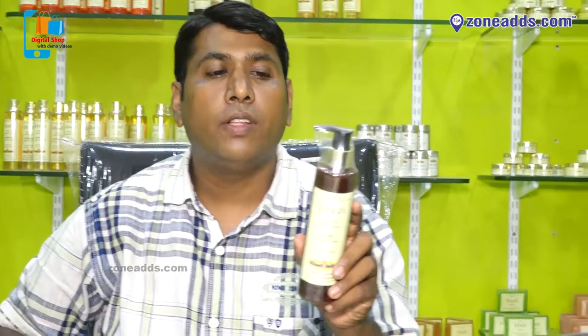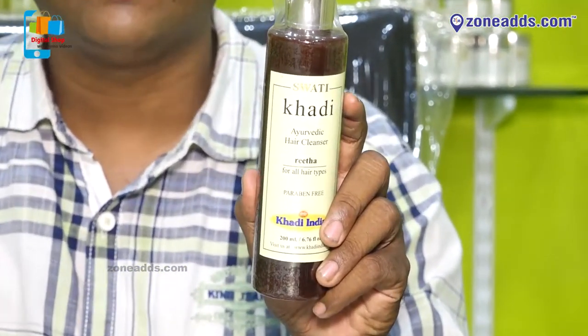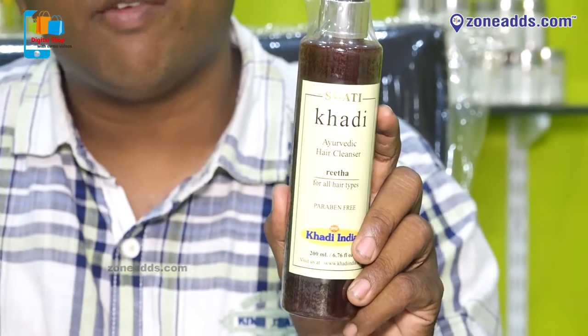Our next one is Arvethi Rhaitha Shampoo. It is also used to strengthen the scalp. It is used for damaged hair and hair fall.